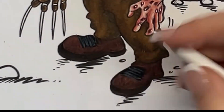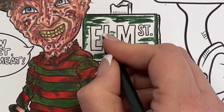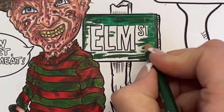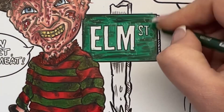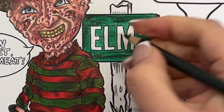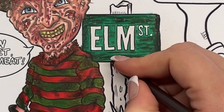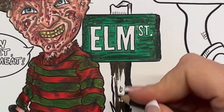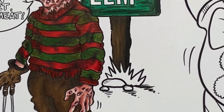Then for the laces I colored them black and used a sharp white pencil to redefine. For the sign I wanted it to be green because it is in the movie, and I knew it was wood, so I used dark green and grass green to create a wood effect. Same on the pole with the browns — just using dark brown and a lighter brown, the same ones from his trousers, to make that wood effect.